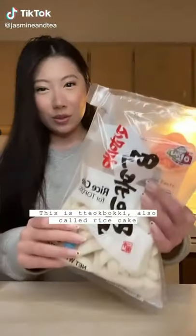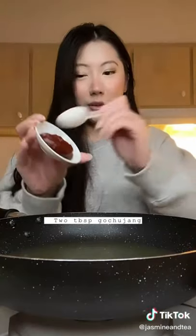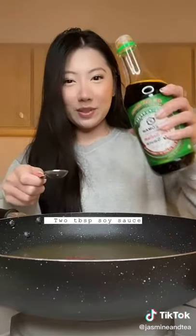Korean street food recipes part 2. This is tteokbokki, also called rice cake. 2 cups chicken broth, 2 tablespoons gochujang, 2 tablespoons brown sugar, 2 tablespoons soy sauce.